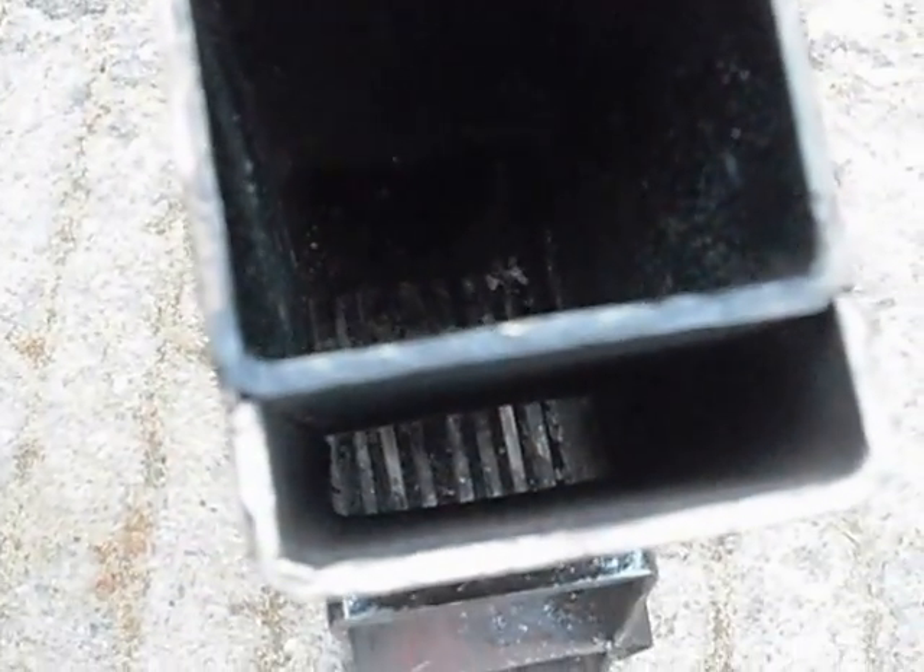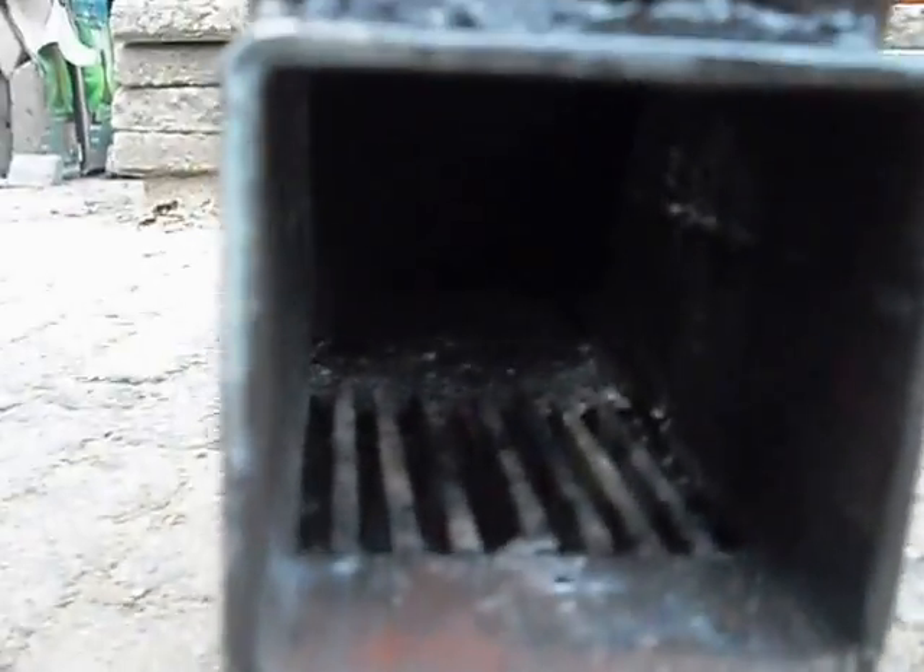Here's the burn box and the air intake. I can clean it out and catch the ash with it.